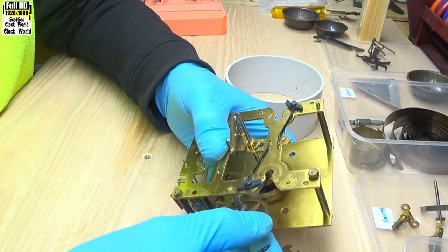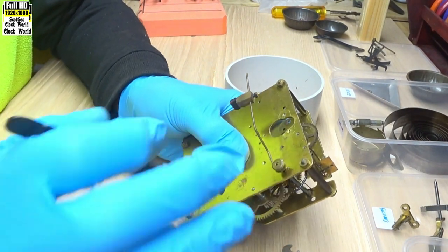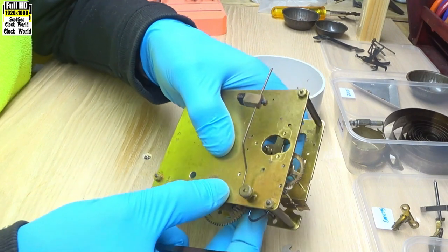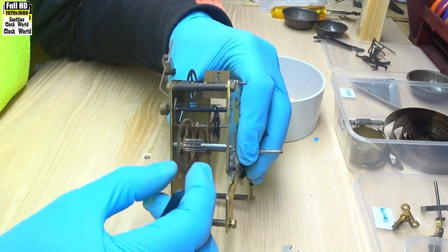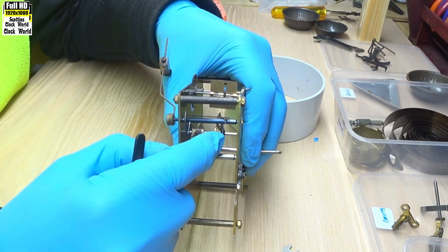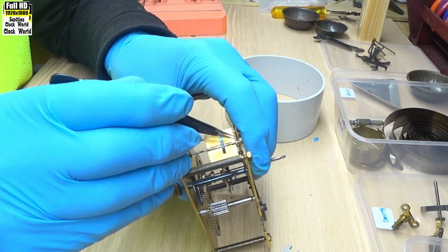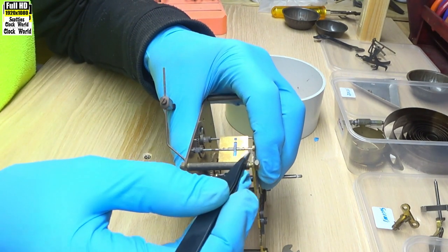Check the first wheel — this pivot here. That hasn't been re-bushed. That sort of looks alright. First wheel pivot there — tiny bit of movement but probably not enough to worry about. Star wheel — that one there — it's alright. Now the end play. See the end play there on the first wheel. Star wheel — heaps of end play.